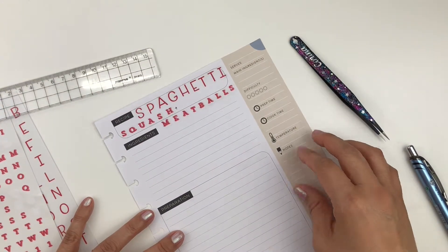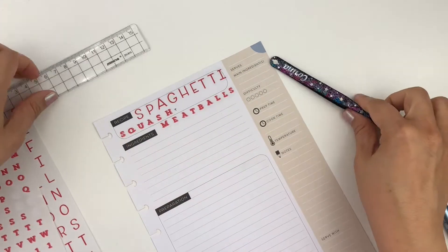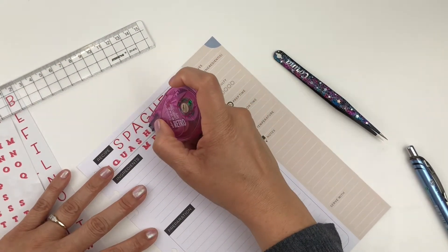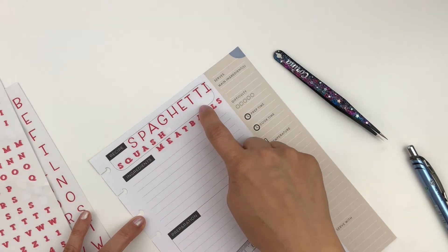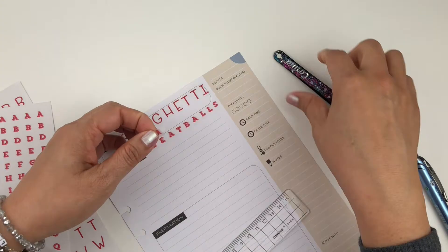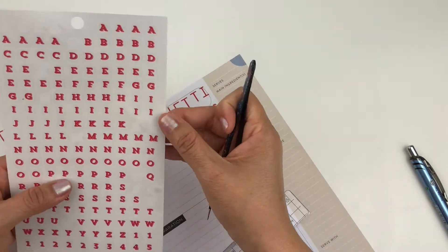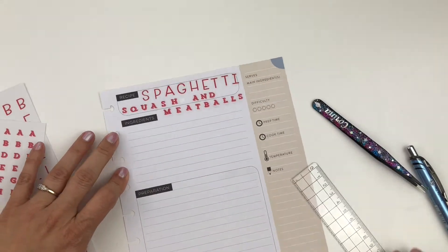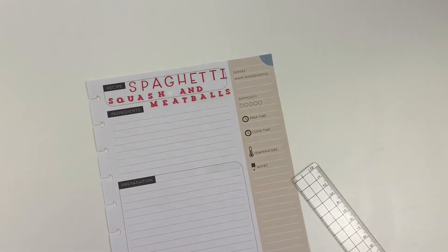This is not coming together how I thought it would. The space is a little too empty, so I'm going to white out the plus sign and spell out 'and' instead of using the symbol. I'll skip the ruler for the small word and just place the letters by hand. There we go — I got my title: 'Spaghetti Squash and Meatballs.' All right, the next thing is my ingredients.